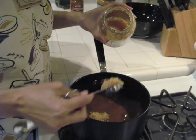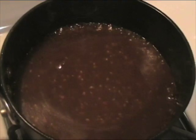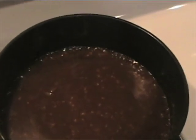We are almost there, just two steps to go. For the gravy, mix the ingredients and simmer about 10 minutes until the flavors combine.